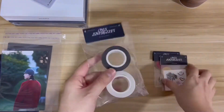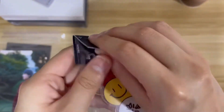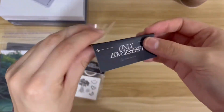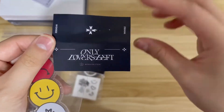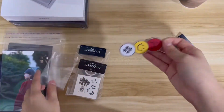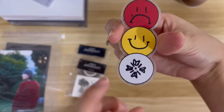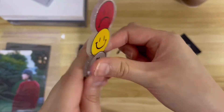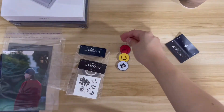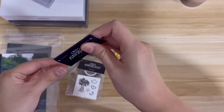Now let's get to unboxing the merch. I'll start with the acrylic key ring. I don't want to tear the tag — nice, I didn't. Here's what the tag looks like. So here's the key ring — it's his smiley face tattoos and then his logo. The back is glittery and there's a ball ring that can attach onto the acrylic charm itself.